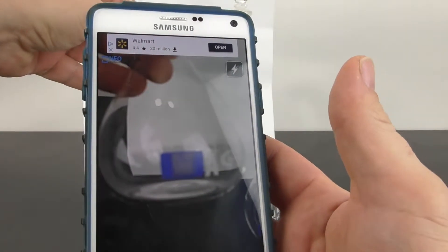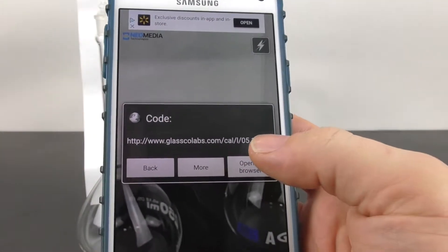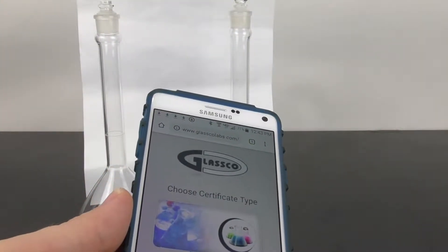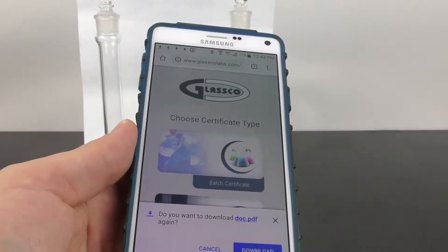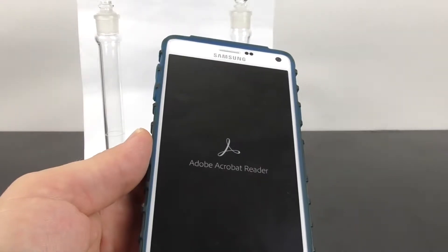Just focus it in and it will register. Open in browser, click the certification, and on an Android phone you have to do this one extra step for downloads.